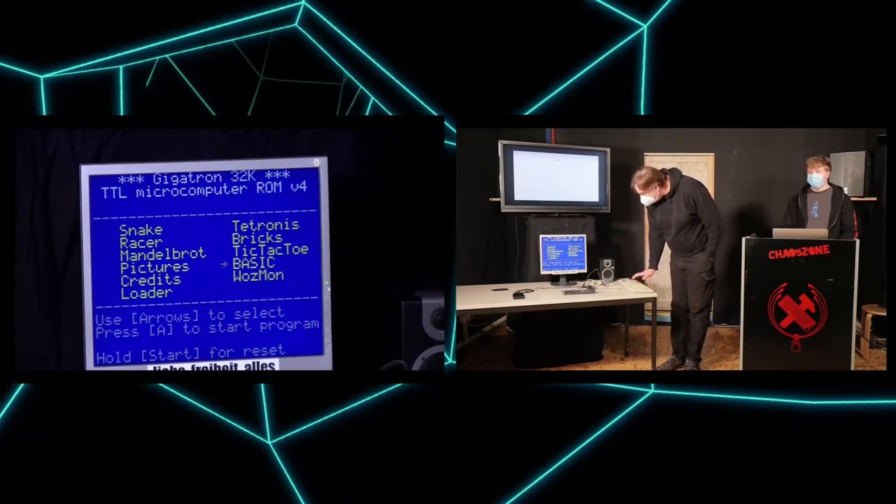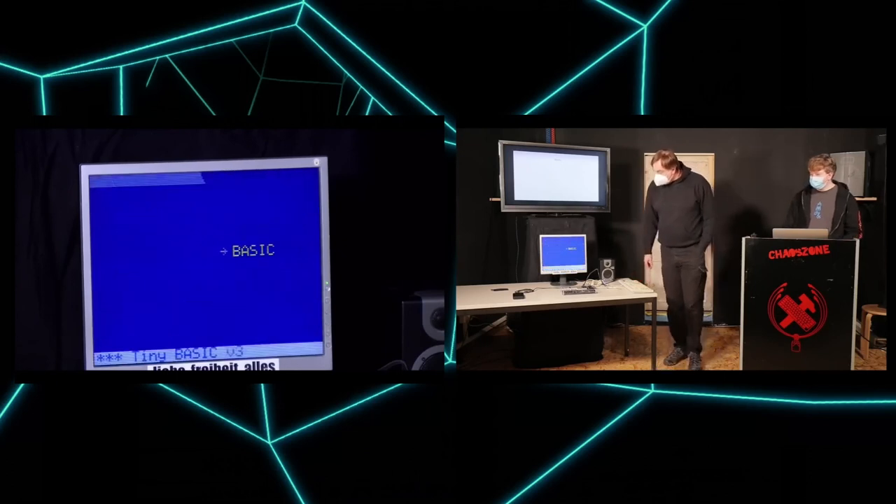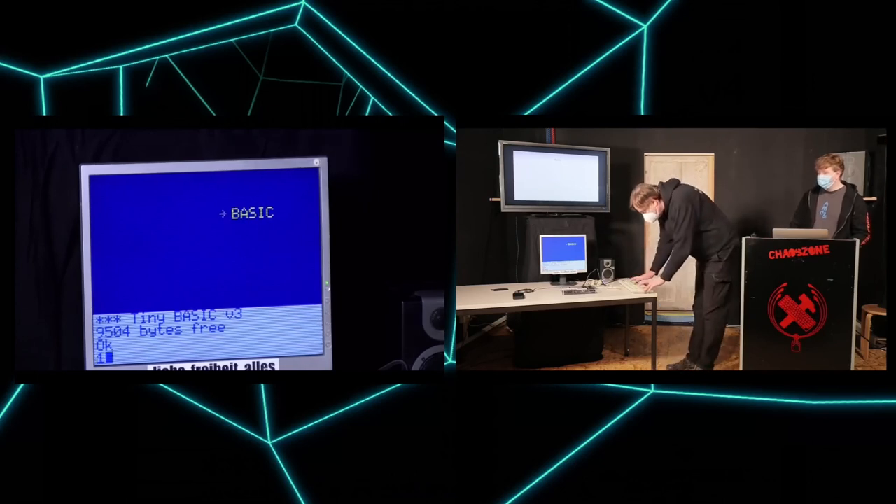What I really like and find exciting is BASIC. You can actually write BASIC code on this device. The usual things — a PRINT, the obligatory hello world.